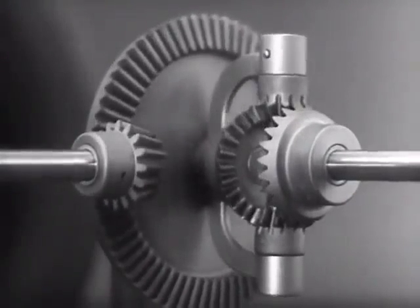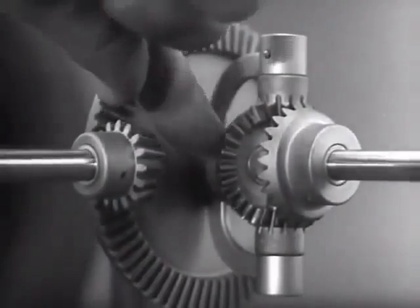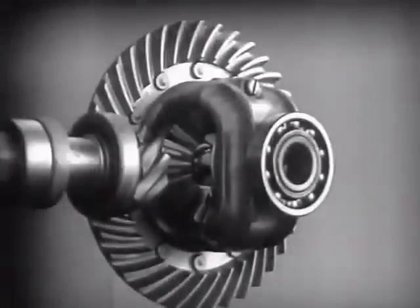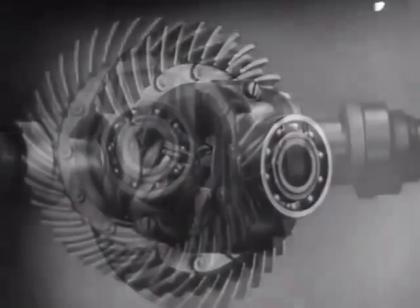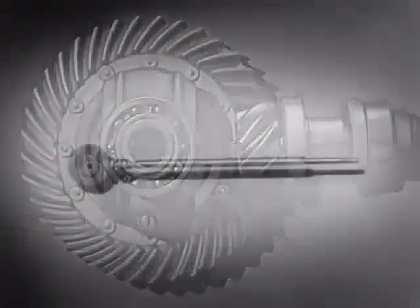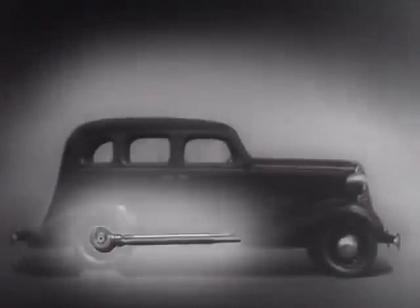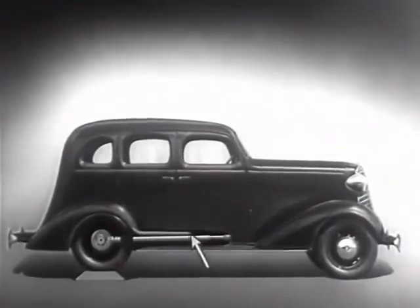Notice that the power is connected to the differential at the center line. We can make our model more compact by moving the gears closer together. When we put our differential in an automobile, we have to leave room for the drive shaft, which carries the power from the engine. We may build the floor of the car above the drive shaft.